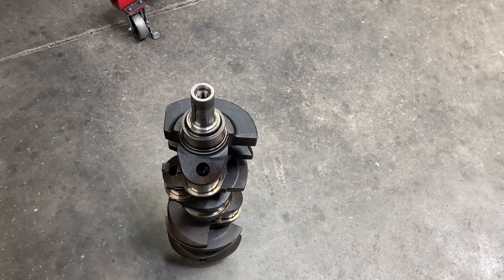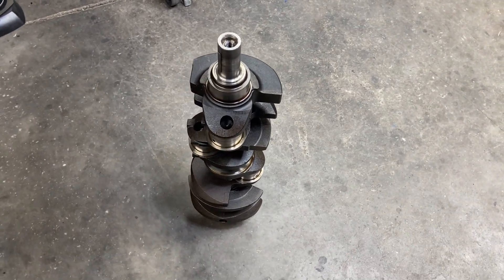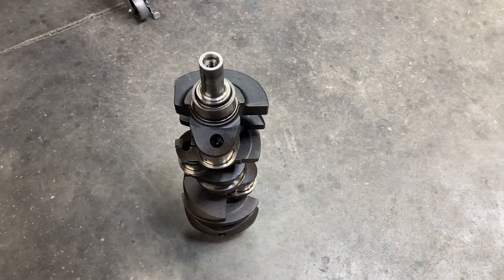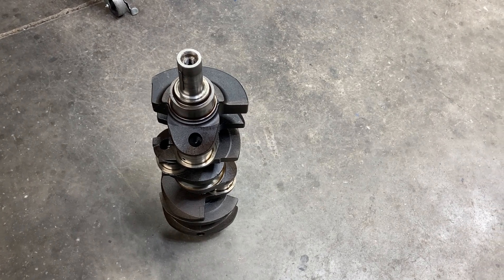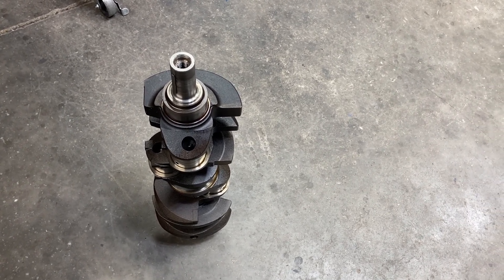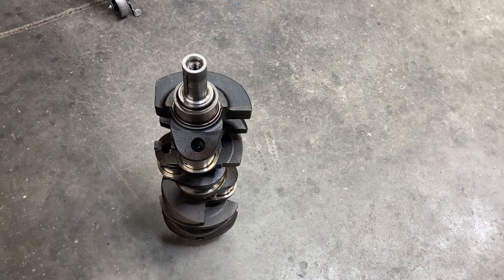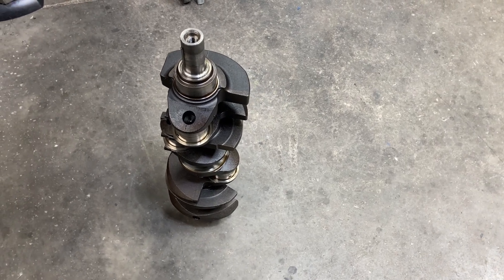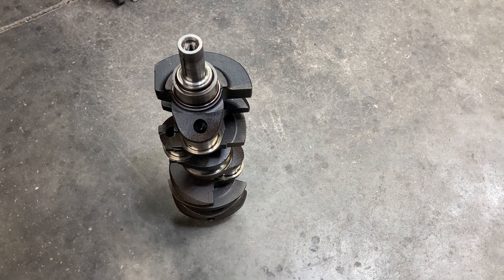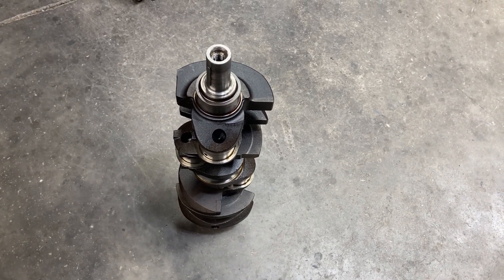It's a direction that not many people want to go. So for this engine, we have decided to reuse all the factory parts, except for the connecting rods, as the goal was about 400 horsepower. If we start adding stroke cranks and that sort of thing, then you get to a point where the factory cylinder heads and the intake can't keep up. So we're going to stay with this factory crank.